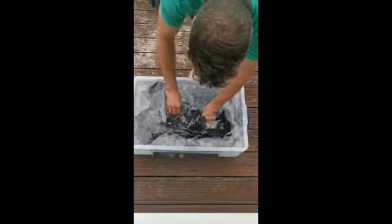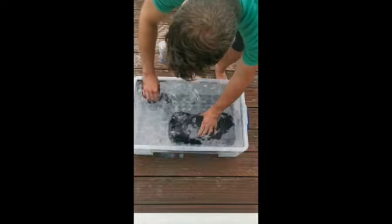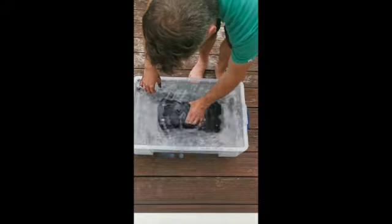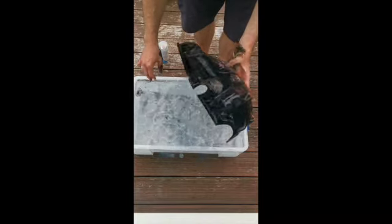Give it a shake when it's at the bottom to push all the residual ink aside — this is the messy bit, you are going to get messy. Shake the shell off and bring it up.